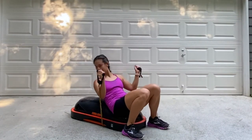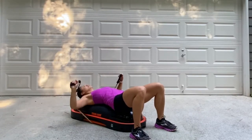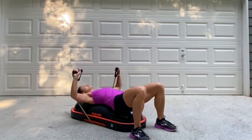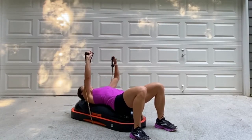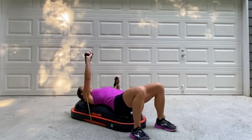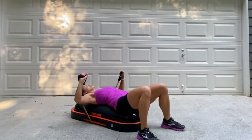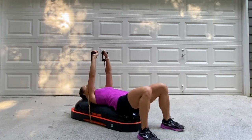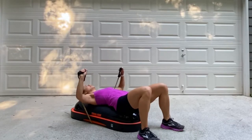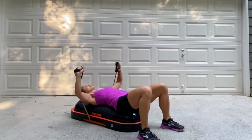Let's do lying down chest presses. Lie down on top of the dome and place a handle in each hand. From here, we're going to go ahead and bring both arms down, inhaling, and then exhale, press the arms up towards the ceiling. To modify this, do alternating arms. Get into position and let's begin. Exhale, extend those arms up to the ceiling or sky, and then with control, bring it down. Even though you're lying down on the dome, still keep the core engaged to support the lower back. Focus on the movement and keep your balance on top of the dome.